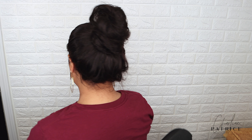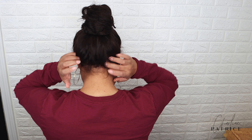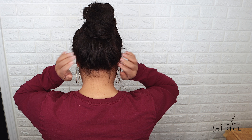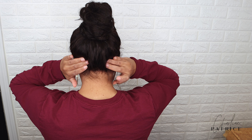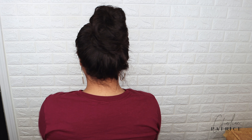Here I'm showing you different styles that you can rock with a 360 wig. I want to show how it looks in a ponytail — and I did not glue down the back or anything like that. They have a comb in the back, so I placed the comb underneath my braid, and this is how it looked.